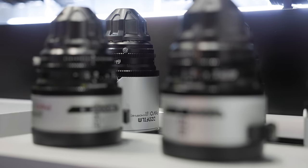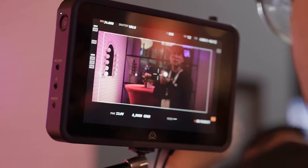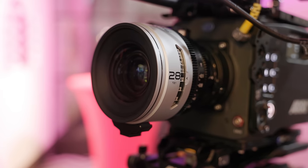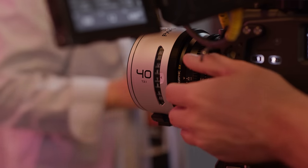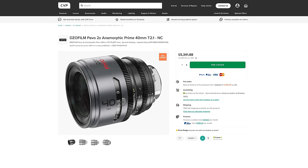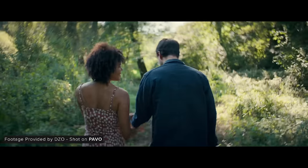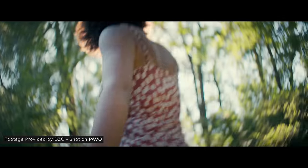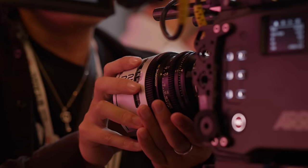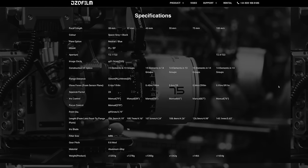DZO Film had their Pavo Anamorphics on show and I was really excited to check these out. DZO announced these a while back but delayed the release based on user feedback to refine them, and they look really nice. They are very compact given that they are 2x T2.1 wide open, Super 35-covering PL mount anamorphic lenses, and they'll be available with either blue or neutral flares — personally I really like the look of the neutral ones. One of the big changes is the distortion, shifted from pin cushion to barrel, which a lot of people prefer. Considering their price and size, they look quite impressive, though I do really want to test them more.